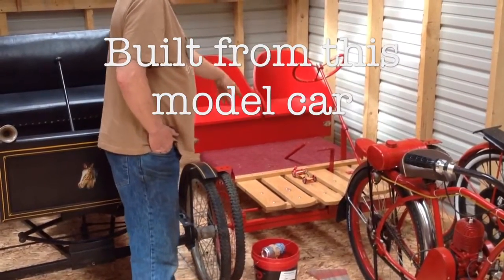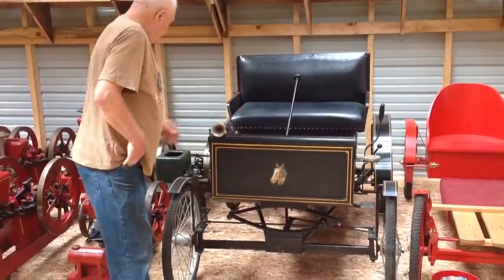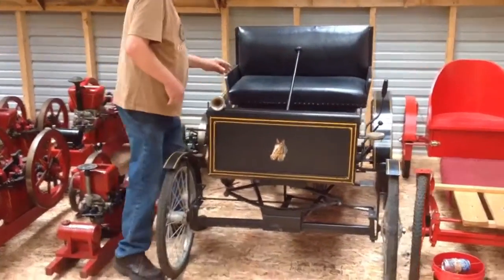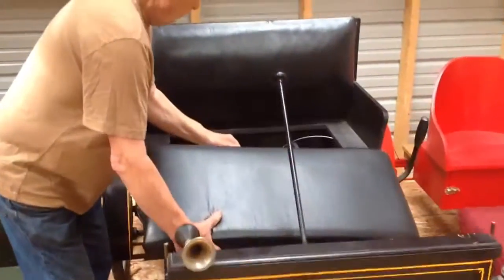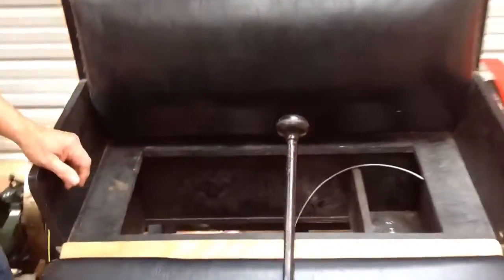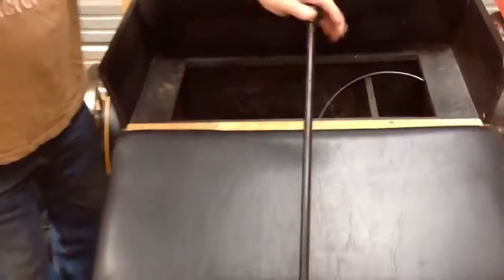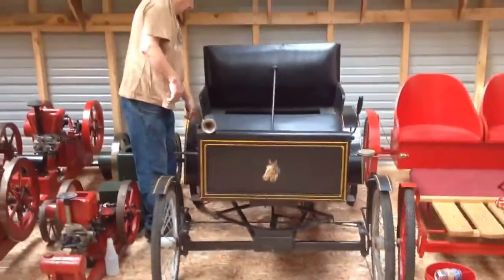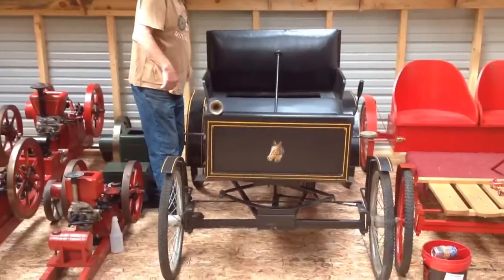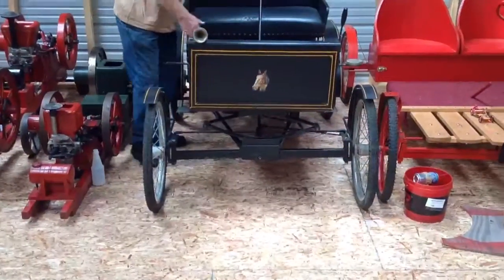The motor goes in the back — that's up in the garage. On this one here, the motor, transmission, and all that stuff is underneath the seat. These two are out of a lawnmower, and they have a jack shaft and a chain drive. And there's a little springer front suspension.